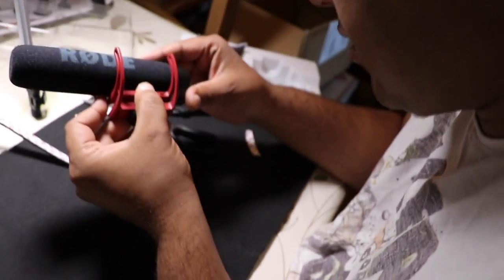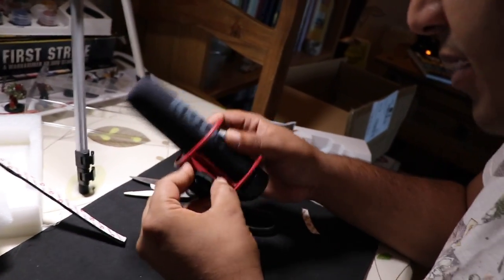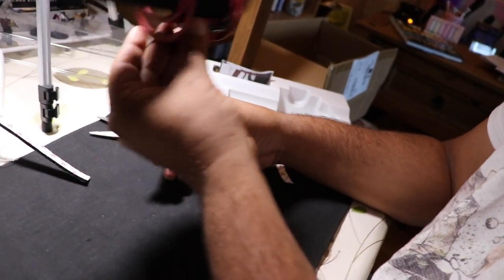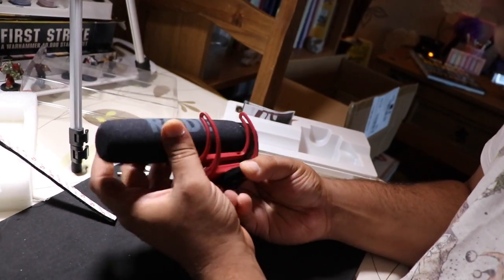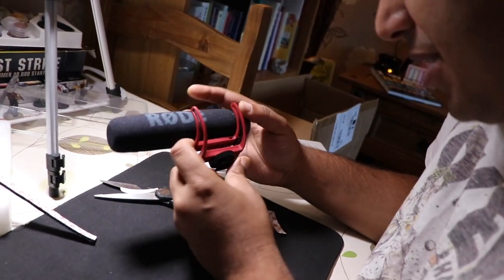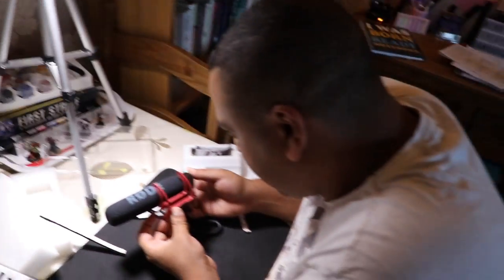You know what, to be honest with you, I think that will do for the moment until I send it back to RØDE. It feels pretty supportive, no rattling. I think that'll do it. You could go a bit more up to here, up to the very end — in hindsight, which I should have done. But I think it will work.